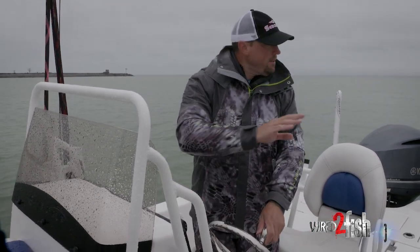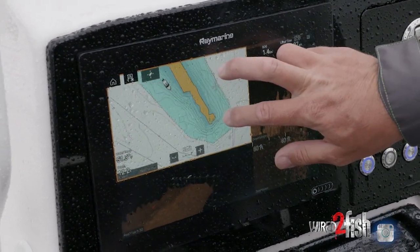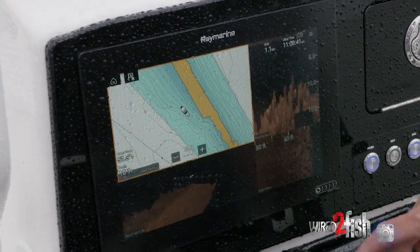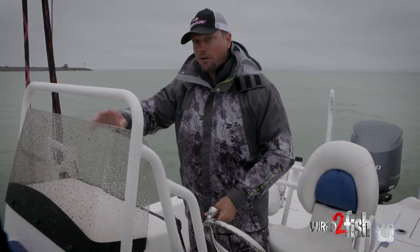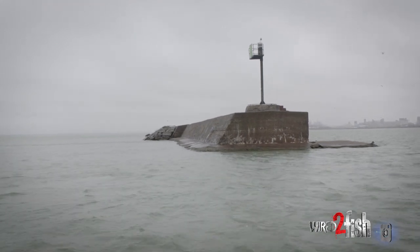So we're just idling down the breakwall. The whole point is looking to see what boulders are the biggest — are there zebra mussels, is there bait, what's the deal and where we're going to be. At the end of this breakwall, heading south right now, the breakwall has got a big cut in it that creates a giant eddy, and we're going to idle over to it and see what we can find. Is there bait there? Is there anything that's going to make them want to stay?